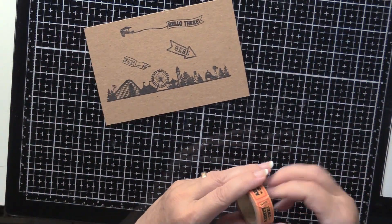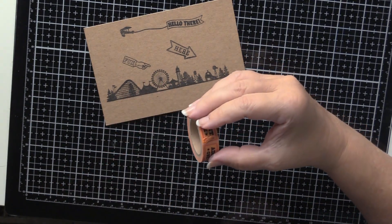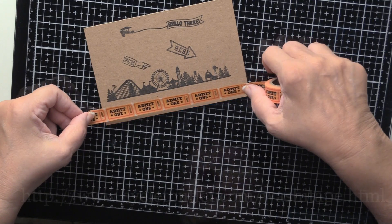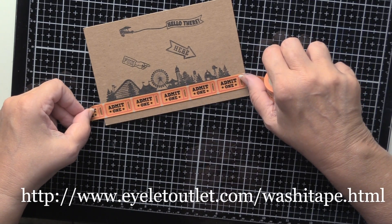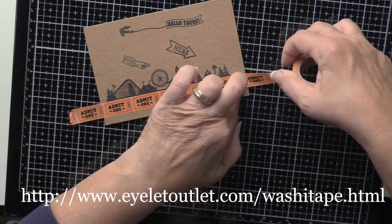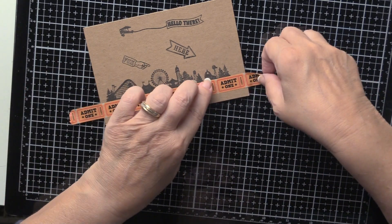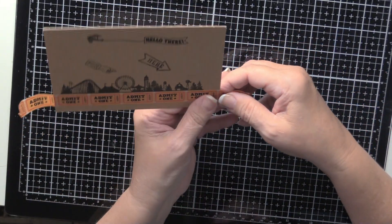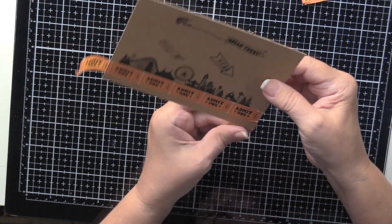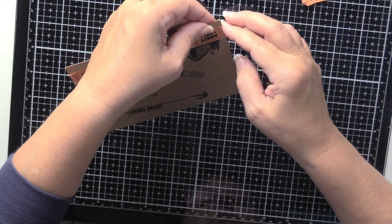For the finishing touch, out of my stash I have these tickets — I believe this came from Islet Outlet, I'll leave a link at the bottom of the screen. It's an 'Admit One' for whatever purpose — it's washi tape with tickets on it. Rather than cutting it I want to make it a little authentic, so I'm going to tear it. And one... and two.